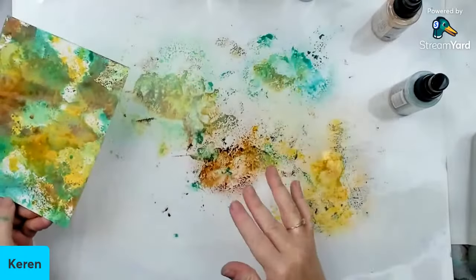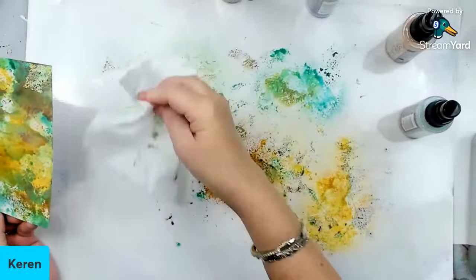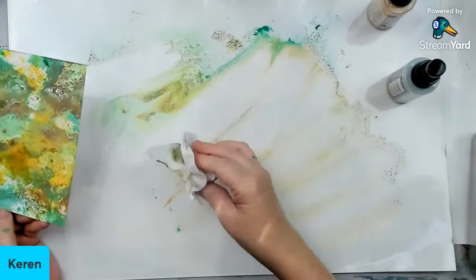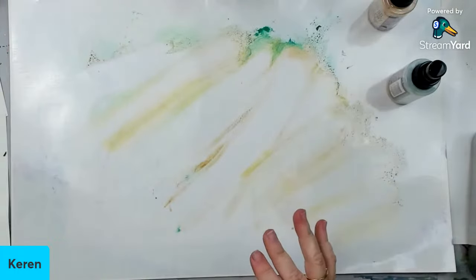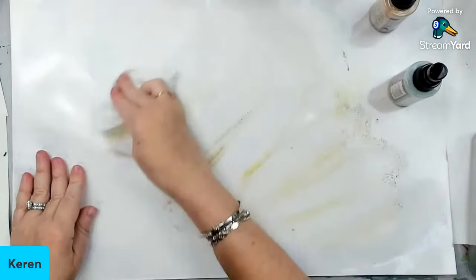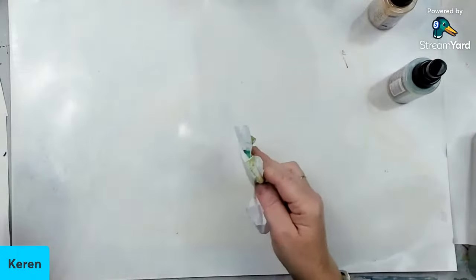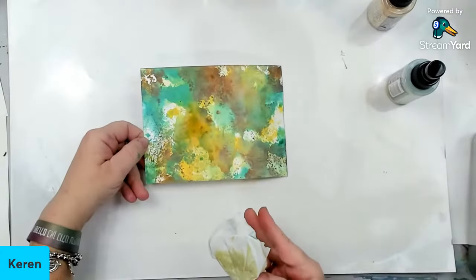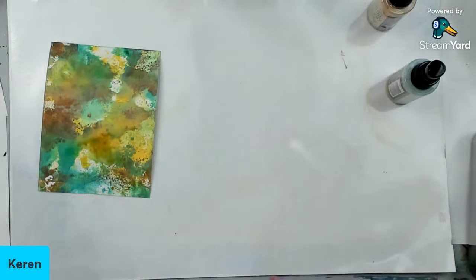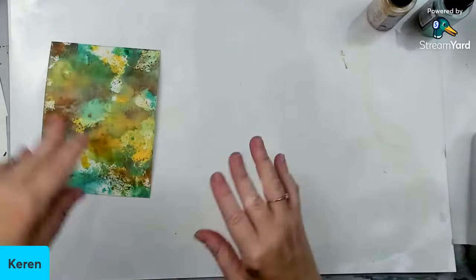I'm going to let this dry and clean my surface. One of the things I realize about people getting started on mixed media is that they have this fear of being messy, of messing up, of not having a perfect background. And you can see this is, for me, perfect — even though there's so much imperfection in this. What's important is that you need to experiment. I find that students end up really afraid of trying things for fear of messing up.